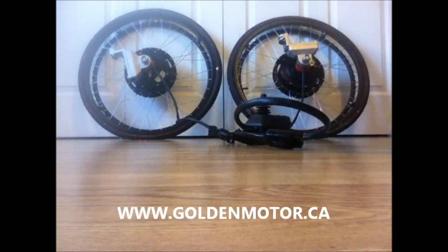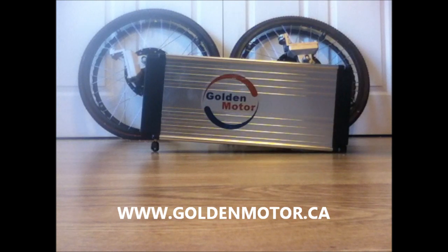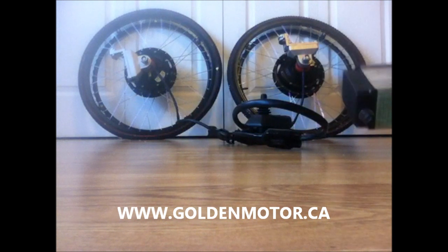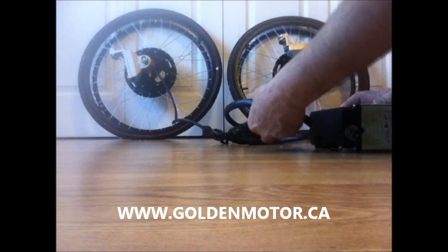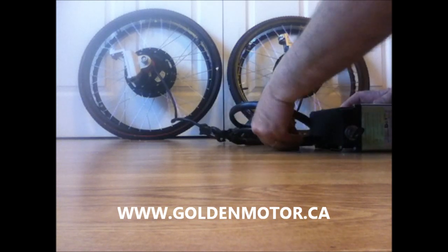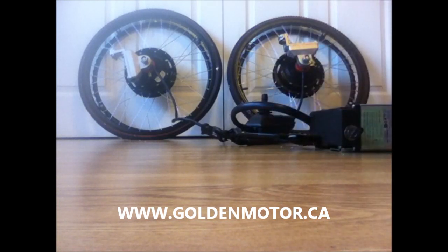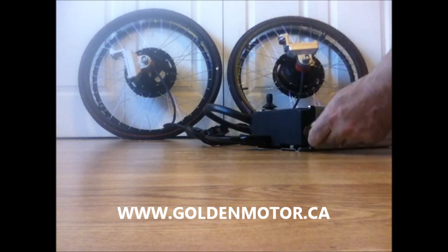Now we have another cable here for the battery. I have a Golden Motor 24-volt 20-amp battery — you would go a long way on a wheelchair with this battery. And this battery simply plugs in right here. So there we go: three plugs. Each wheel is plugged in and the battery is plugged in.